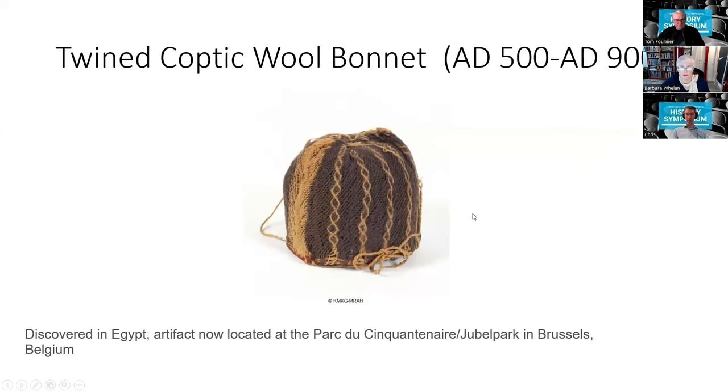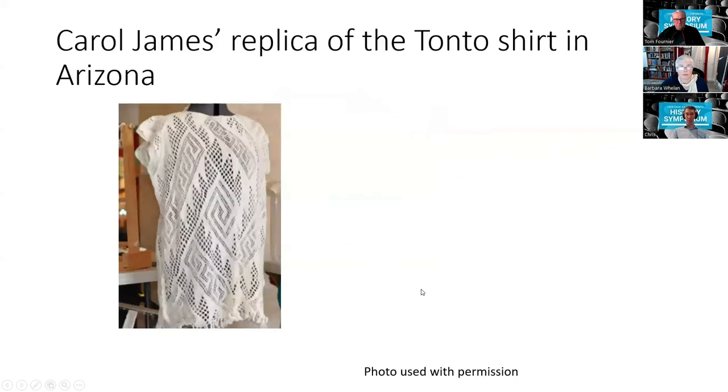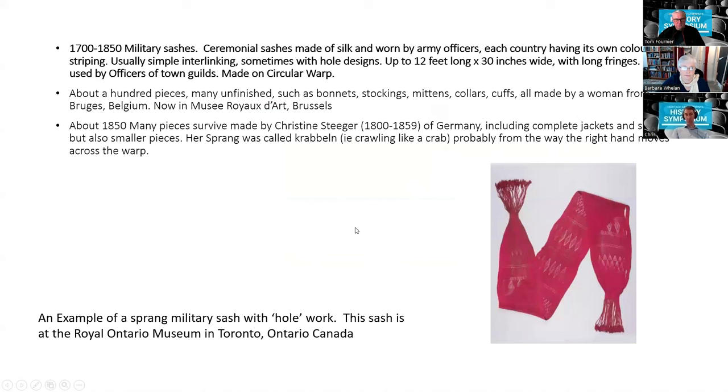Here is a picture of one of those wool bonnets from Egypt, using the intertwining technique with diagonal crossed intertwined threads — now held in Brussels. Current sprang artist Carol James reproduced the shirt found in Arizona. This is Carol's reproduction of that sprang shirt — highly technical, with lots of lace work.